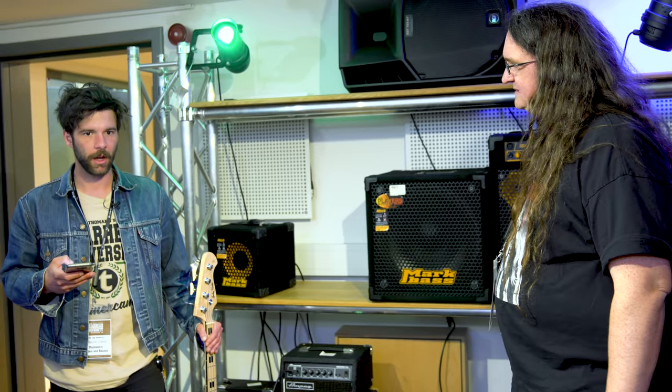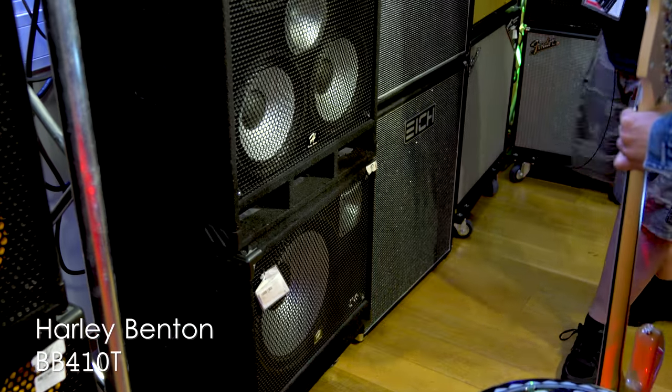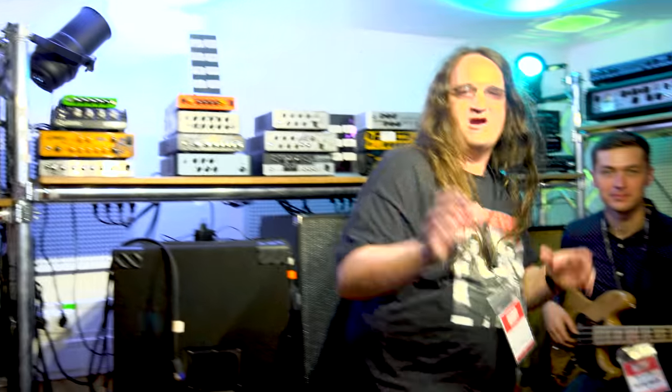Does Harley Benton make a bass cab? Yes — there you go. What are we looking at? That's the Harley Benton bass cab — oh really? These are just cabs. What does the 4x10 go for? Let's see what that's all about. 215 euros. Okay, let's do it.